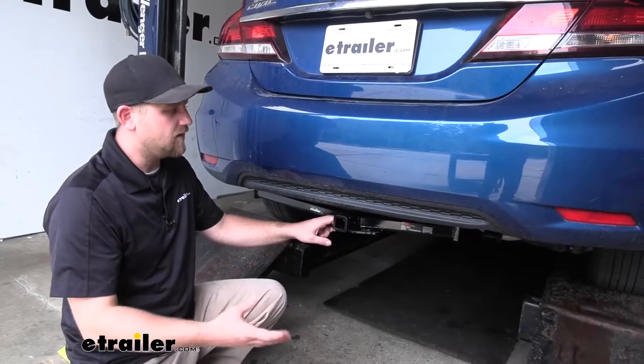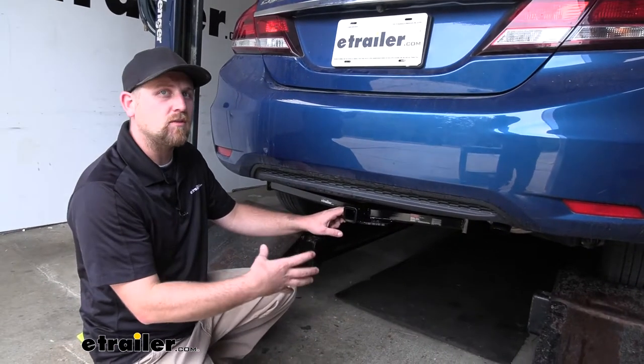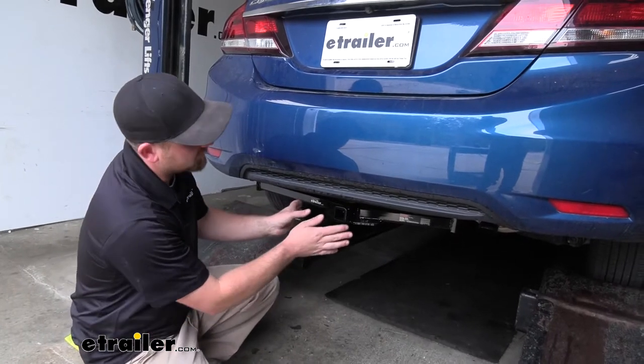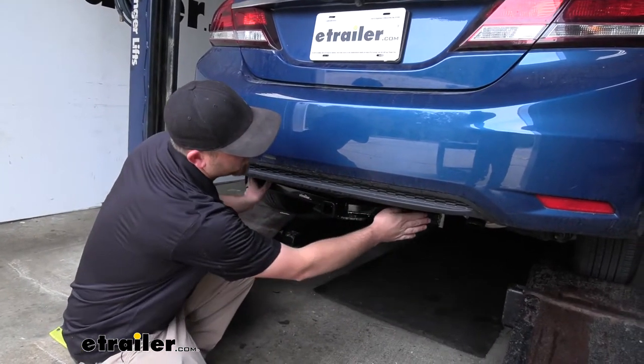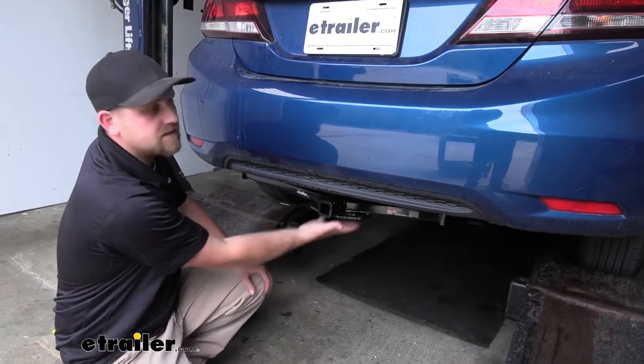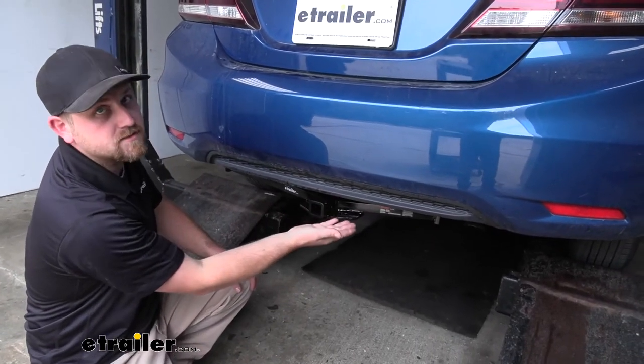Right off the bat, I think the hitch looks pretty good on the back of the Civic actually. Even though it is completely visible, it kind of has a batwing design and tapers off and kind of just disappears back here. And it sits up nice and tight against the bottom of our Civic.